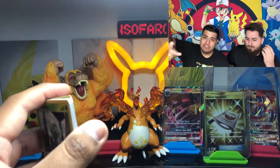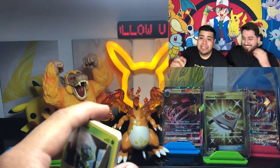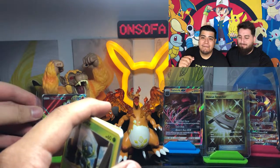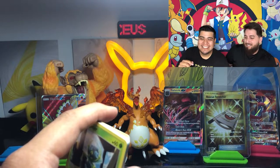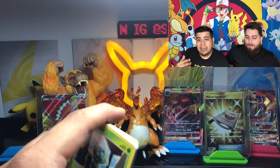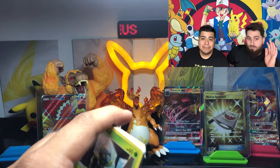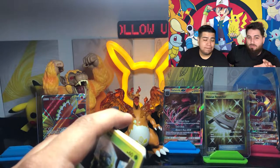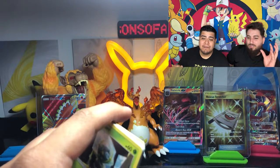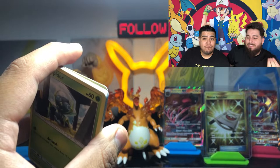We are going to be doing two live streams during August. So make sure you put these dates on your calendar. Tuesday August 17th at 7 p.m. Central Standard Time we will be going live and doing the free live Ripper Ships. We are going to open some amazing packs - probably some XY Evolutions, some Burning Shadows, some Cosmic Eclipse. So make sure you are there during that live stream.